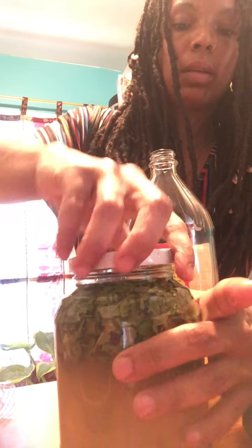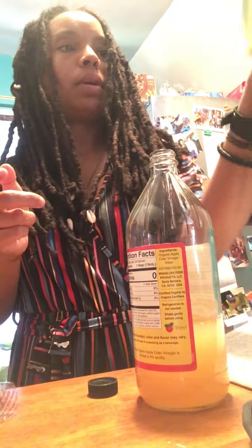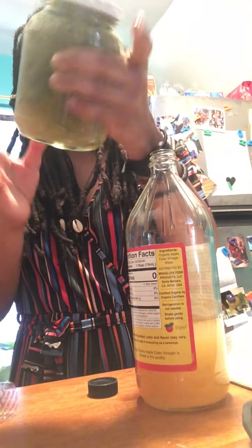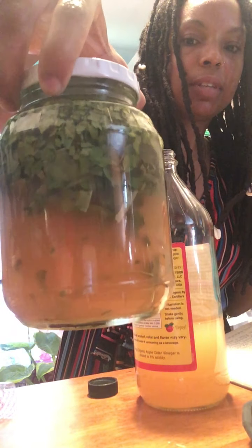Okay, I think that's good. Cover that, shake it up a bit. And there you have it — peach leaf tincture.